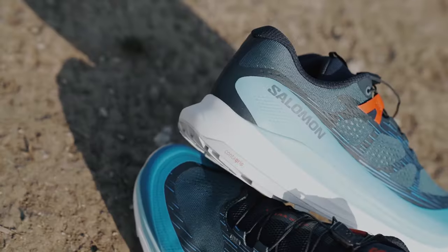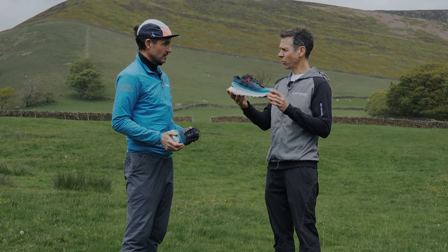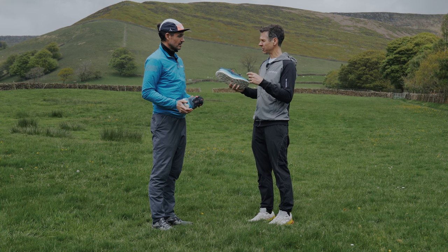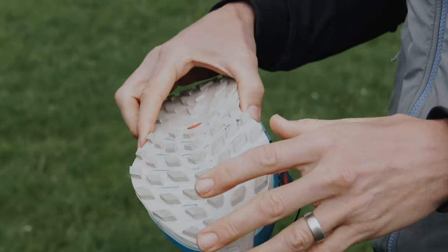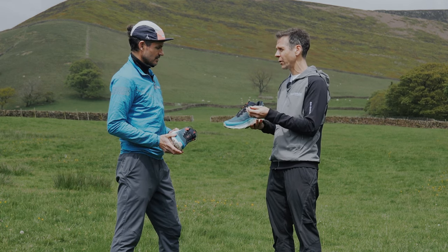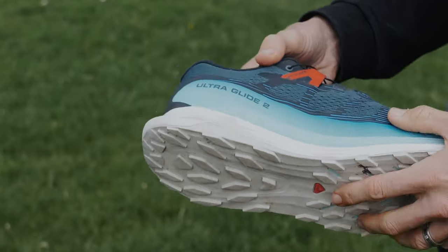The Ultra Glide 2 is the second iteration of the Ultra Glide — a popular shoe hitting a market for the average runner who wants comfort. It's got a six mil drop, so it's still an agile shoe that can deal with mid-technical terrain quite easily. It's a lug shoe, so it handles mud and typical British Peak District terrain. You've got the usual Salomon features — it's super lightweight with the quick lace system. The primary focus is comfort and ride quality, with a nice rocker to keep that stride going for longer miles and ultra marathons.